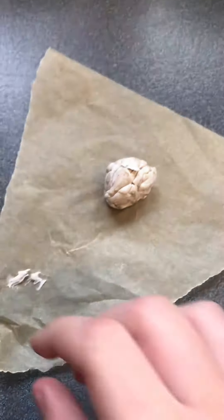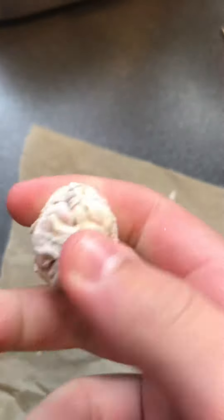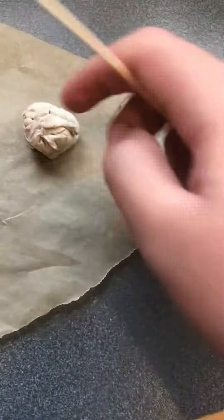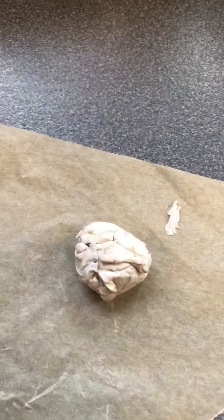Okay guys, I've finished molding it. It is not too hot anymore, so I can touch it. But there are a couple of seams in it, so next time I've got to get a mold for it, which I'll do. But thank you for tuning in for this episode. I'll see you next time. Bye!